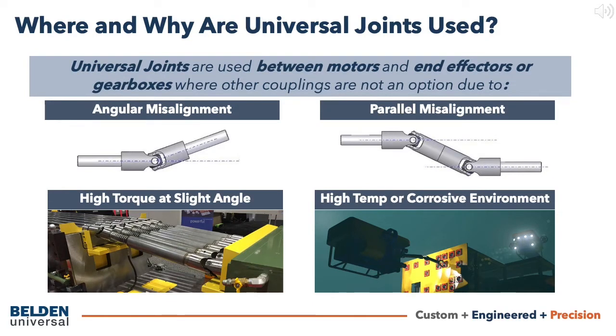Starting with the basics: what is a universal joint and why should you use this type of coupling? Universal joints are a type of shaft coupling used to transmit torque and motion between shafts with misalignment.